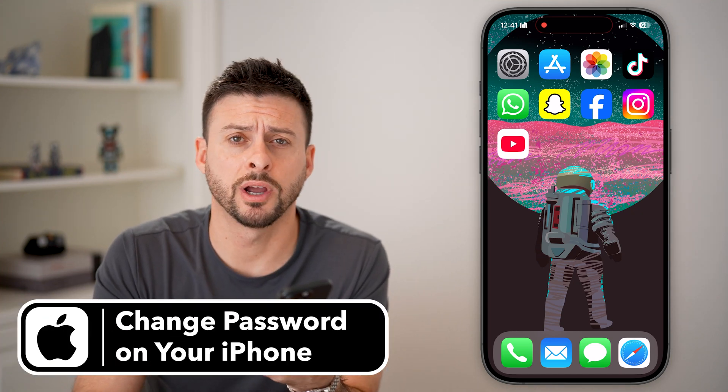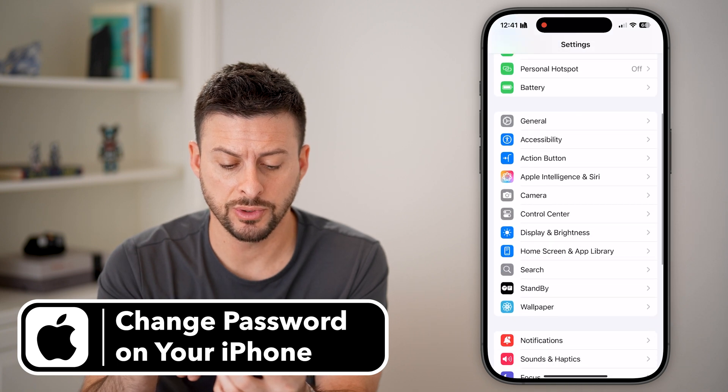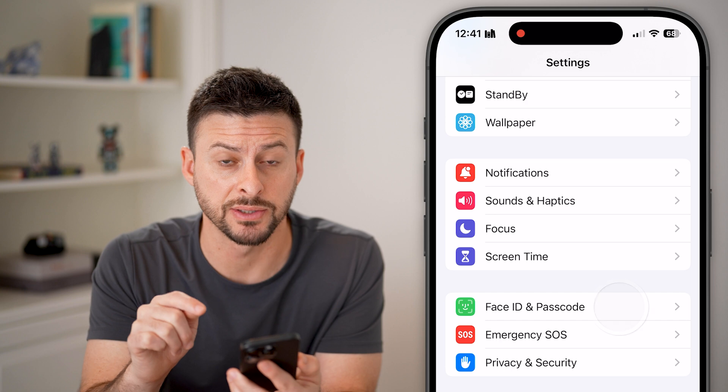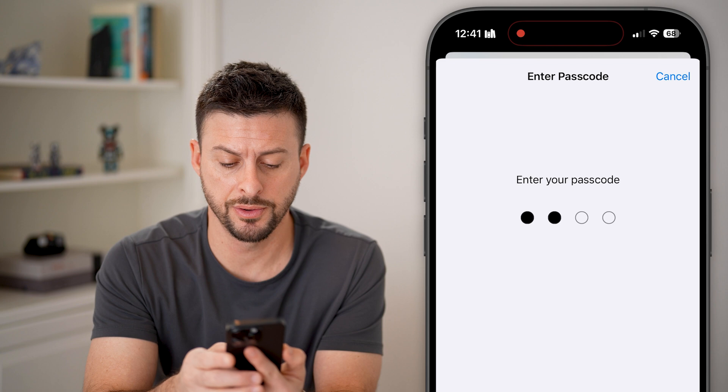Here's how to change the password on your iPhone. Let's head into the settings here. The very first thing we'll do is scroll down until we find Face ID and Passcode and tap on that. Now you're going to have to enter in the current passcode for your phone.